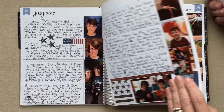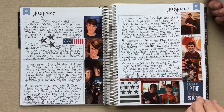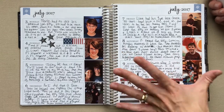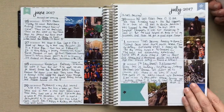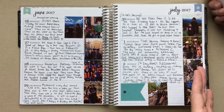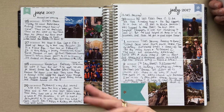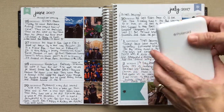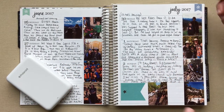I'll be honest — this has been more of a challenge to keep up with than I thought it would be. I like the challenge, but this planner is for 18 months. Is it something I'd take on year after year? Probably not — but we'll see. Since it's been harder than I expected, I don't know if I'll do it again next year.